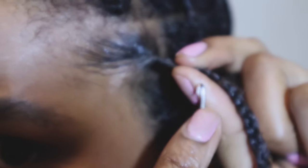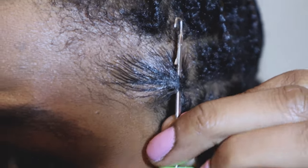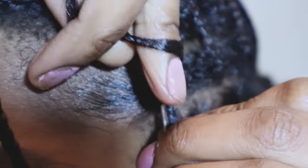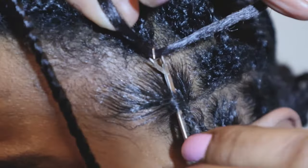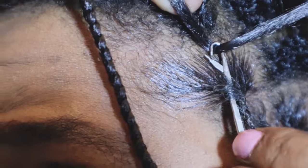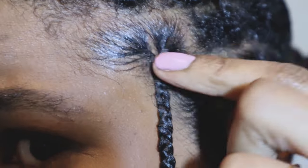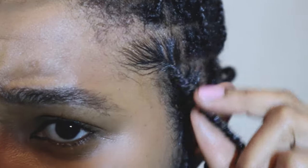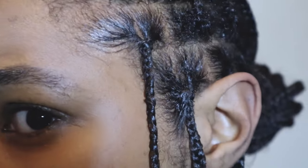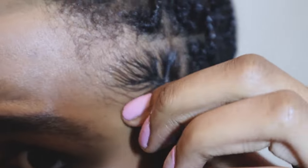Remember: the latch needs to be down before you insert the crochet needle into your plait, then go up, hook your loop on the hook, close the latch, and pull it through. Where my hair is finer at the edges I only crochet once — that's tight enough. I don't want my scalp hurting or any follicles pulled out. The wax gives it that sleek look; it's not tight, just nice, neat, and taut.